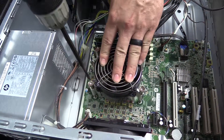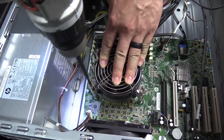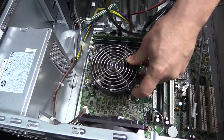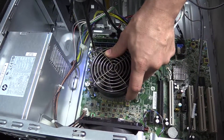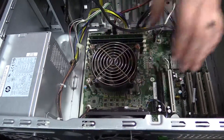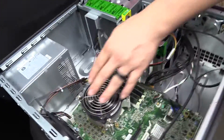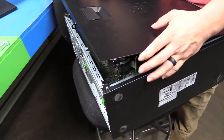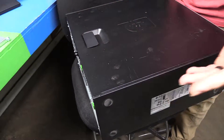Then you'll use whichever screwdriver you used, put it down diagonal like that. And then you have successfully changed it. Put the lid back on, push down until it clicks and there you go.